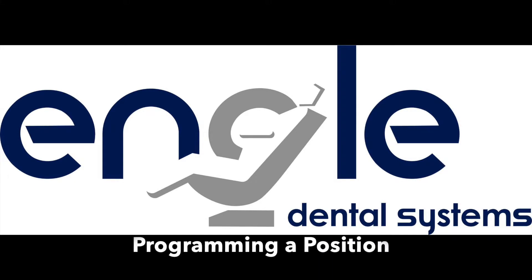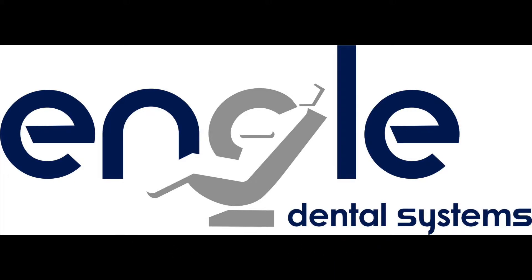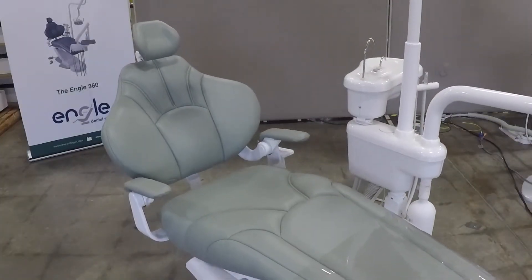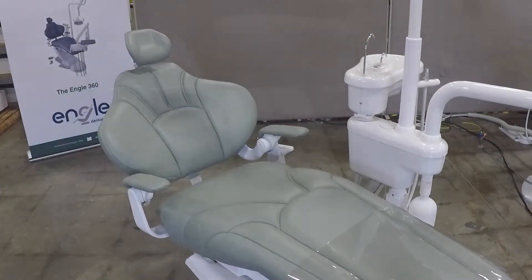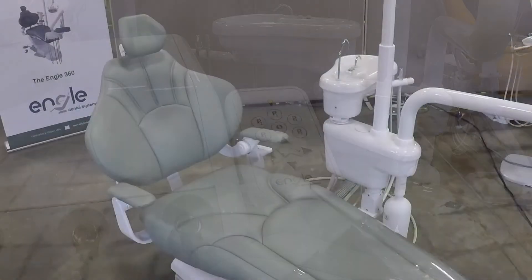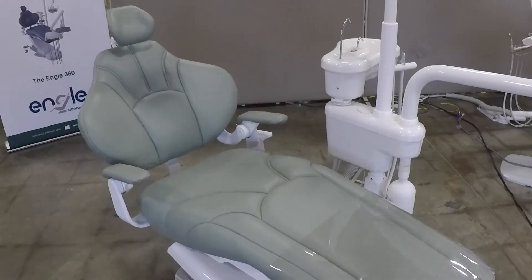To program a position, manually position the chair using the arrow buttons. Once you have finished positioning the chair, press and hold one of the P buttons. Once the chair beeps, release the button. The chair will now return to that position anytime the P button is pressed.